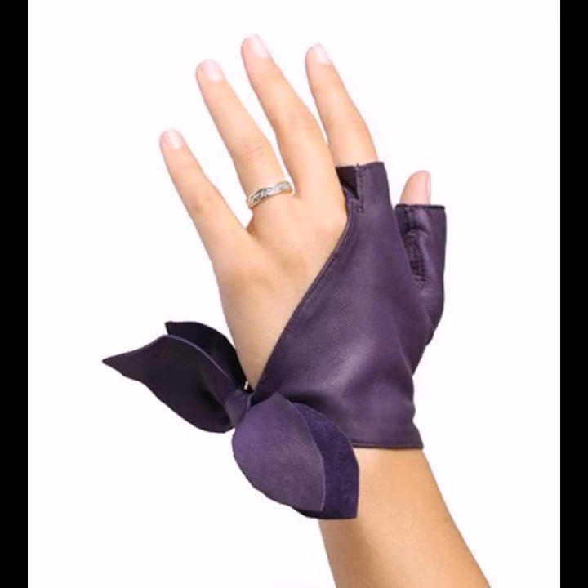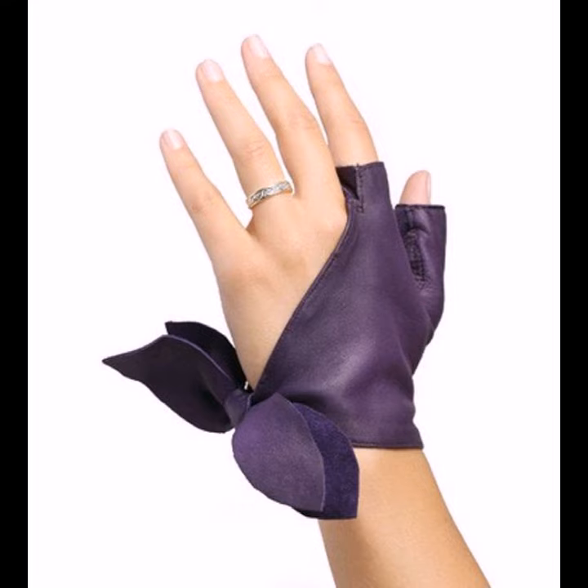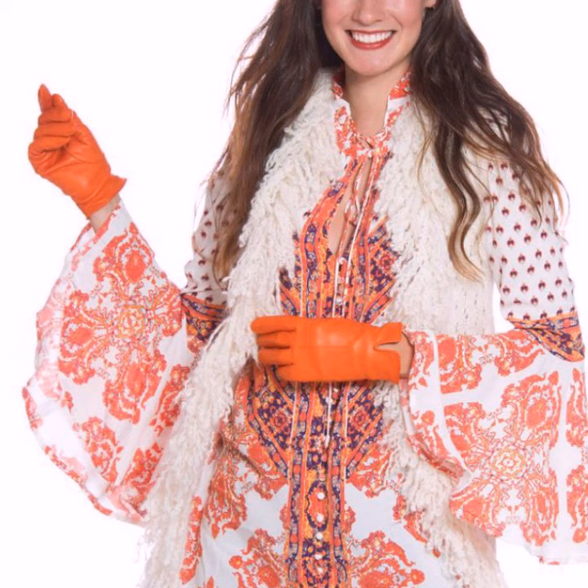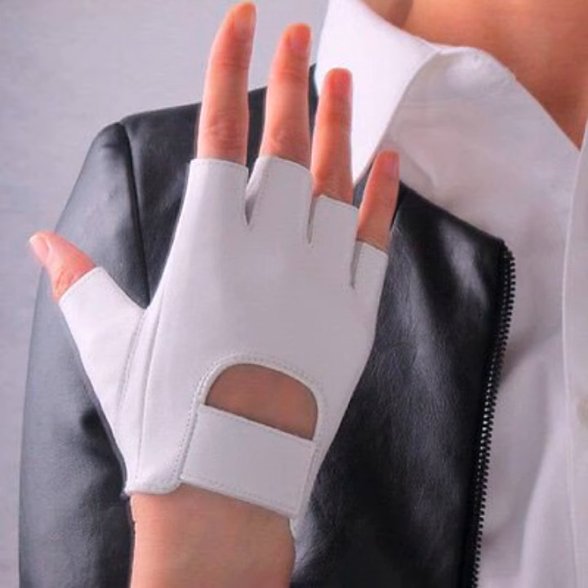Leather gloves fit the hand the way a leather jacket fits your body — snug but not super tight. You don't want too much room around your fingers, but you also want to be able to clench your fist comfortably. Remember the skin stretches a little over time.